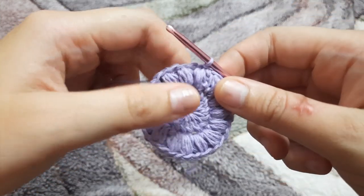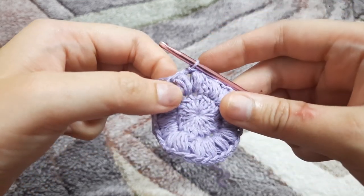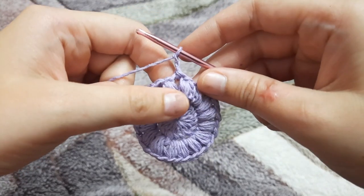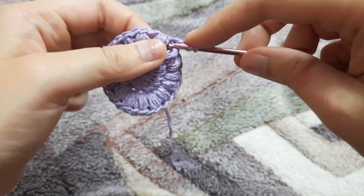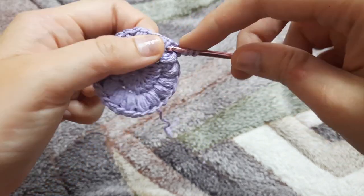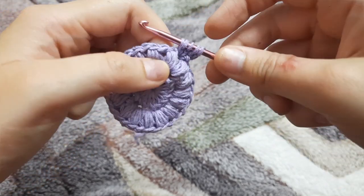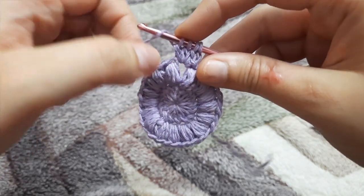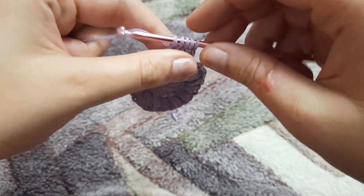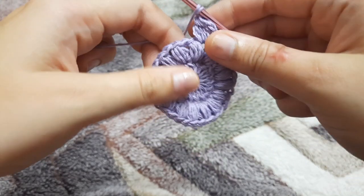For row three we will make the cluster stitch. Make a slip stitch and go into the first gap between two puff stitches. Chain three, then yarn over, insert a hook in the gap, yarn over, pull through, yarn over, pull through two loops — repeat this four times total so you'll have five loops on the hook. Yarn over and pull through all five loops, then chain one. This is our first cluster stitch.